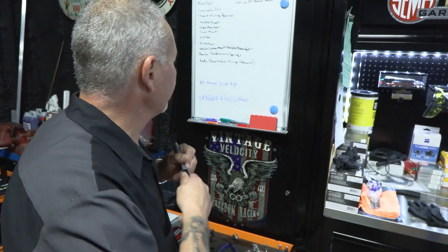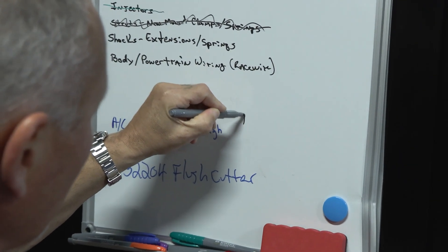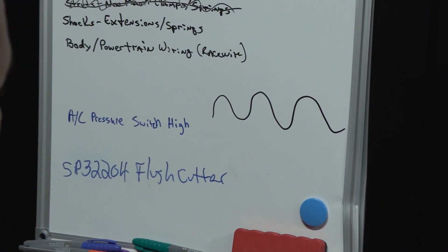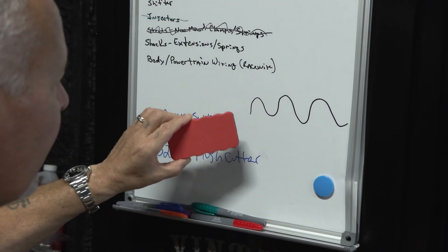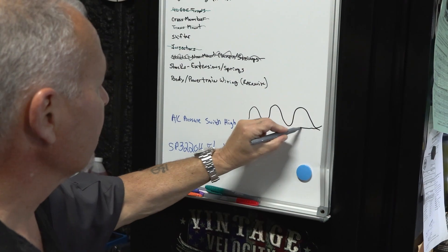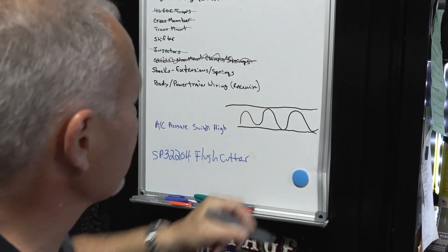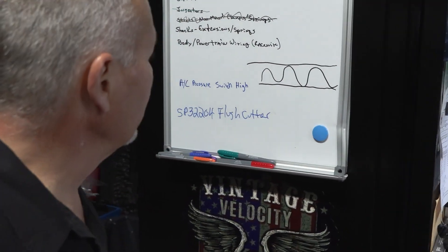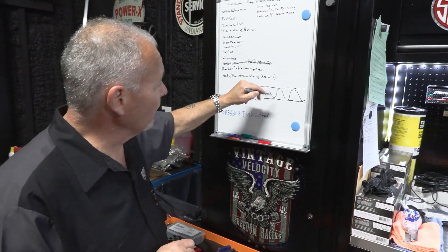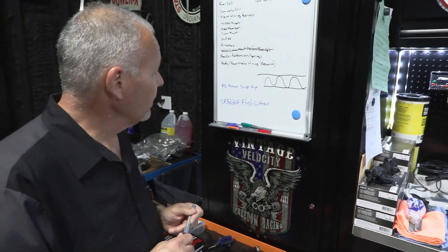If we had a typical sinusoidal wave — also known as a sine wave — it works just like this. A traditional multimeter is going to average this. So if we have ground and five volts, what we're going to get when we measure this with a traditional multimeter is two and a half volts. It averages, assuming all of the peaks go from ground all the way up to the five-volt threshold.